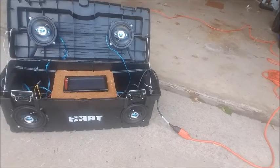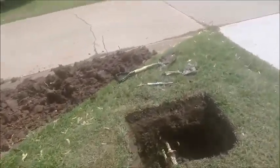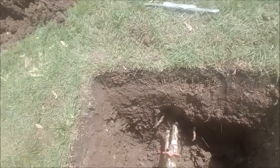Music from the boombox. I've got this dug up. I'm just cutting this now. I'll do another video later.